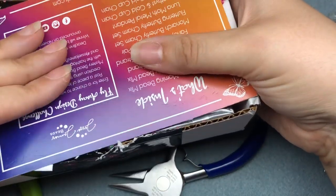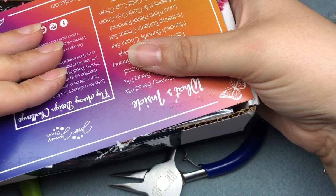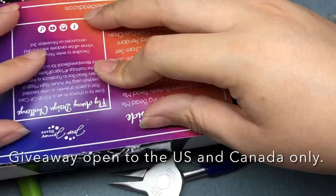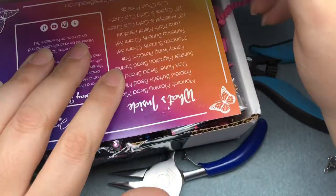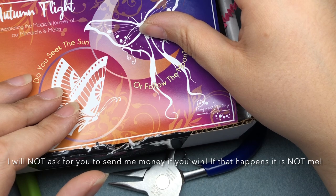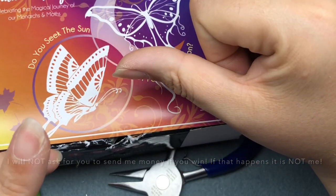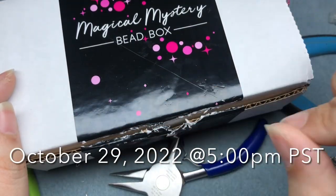If you really want this box and can't wait for the giveaway, pop on over to Jesse James Beads — the affiliate link is in the description and it helps me keep making videos. To win this box, leave a comment saying something you're looking forward to or what your favorite season is. Make sure you're also subscribing and liking this video. Good luck — I'll pull the winner in one week. Happy commenting and I hope you have a fantastic day!